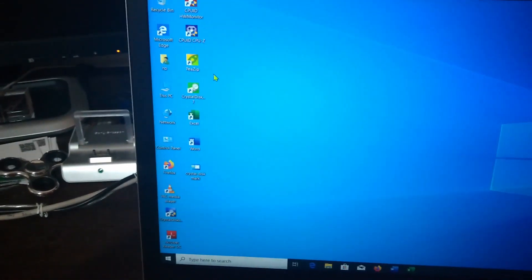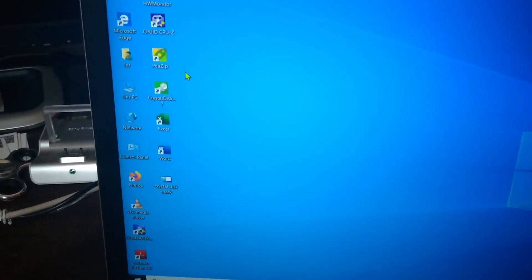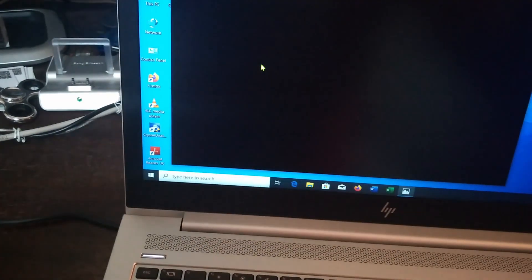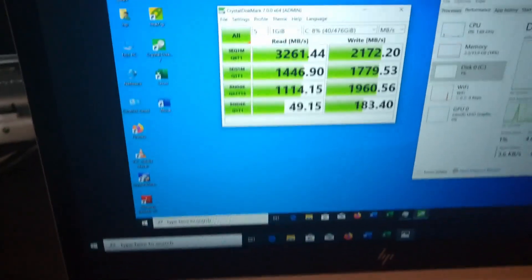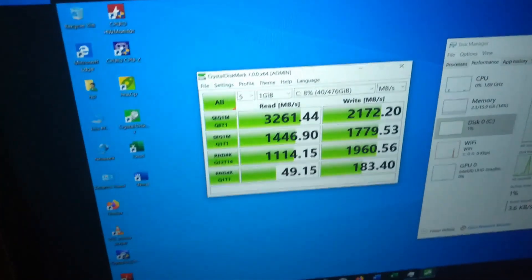It has a Samsung SSD — NVMe M.2 — and these are the CrystalDiskMark results, which are quite impressive: 3261 MB/s on sequential read, which is quite impressive.